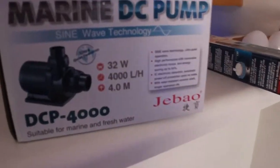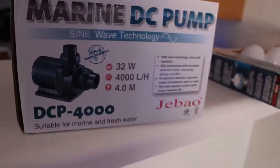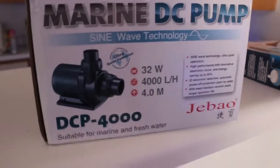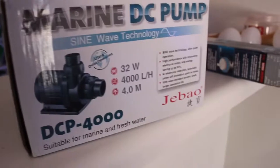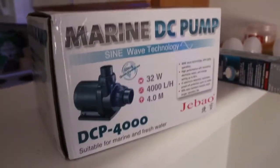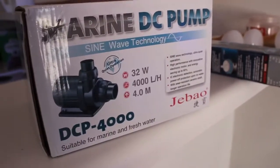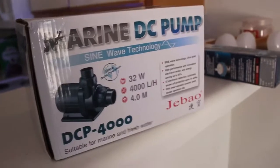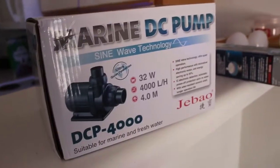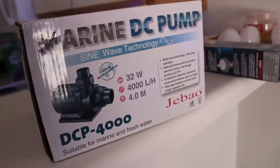For anybody wondering, this is the pump that I'm using — it's the DCP 4000 Jebao. Really good pump. It's definitely overkill for the tank, but it is a variable speed pump so we can turn it down. Plus it does match the overflow, so we can dial down both the overflow and the return pump to the desired water flow that we want.